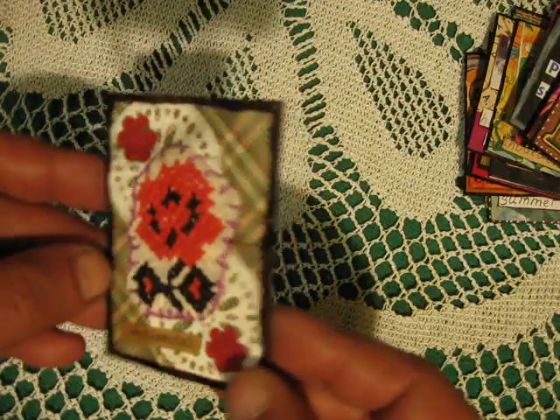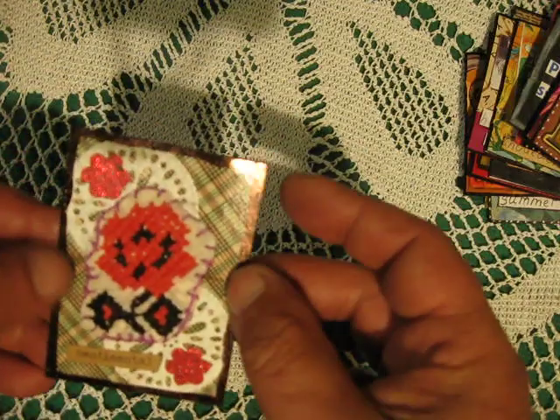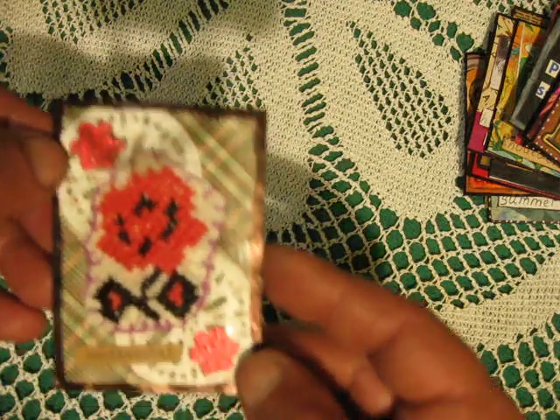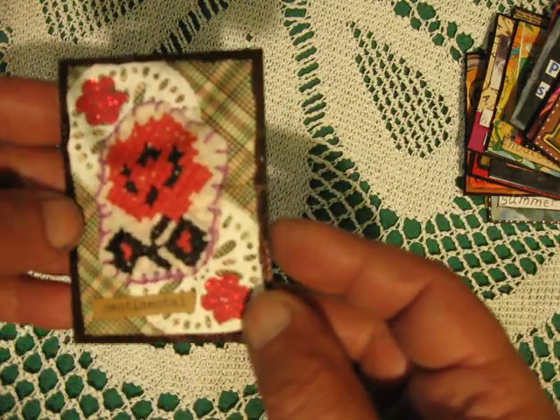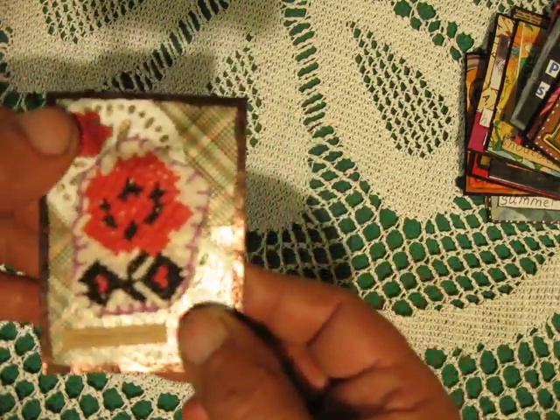Here I used just a playing card as the background, die cutting a flower that Mona sent me, and this cross stitching. A little sentimental. So that is that one.